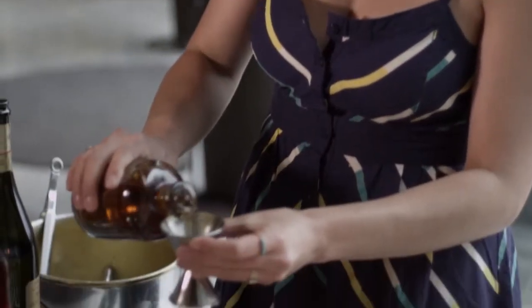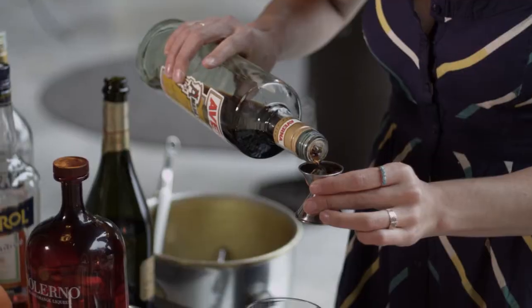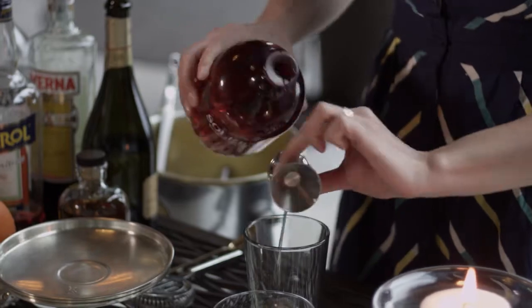I'm going to start with a little rye whiskey, about two ounces, into our mixing glass. Just a half an ounce of the Averna. We have a half an ounce of the delicious Salerno blood orange liqueur.